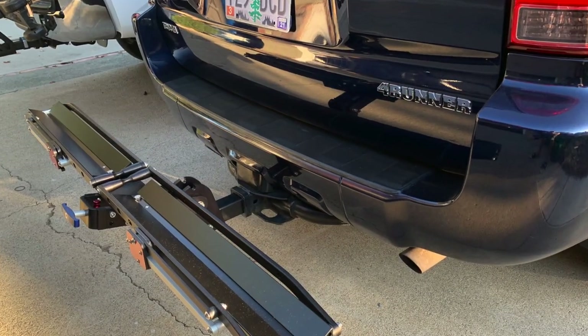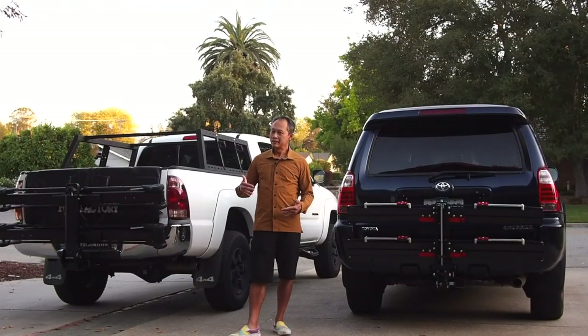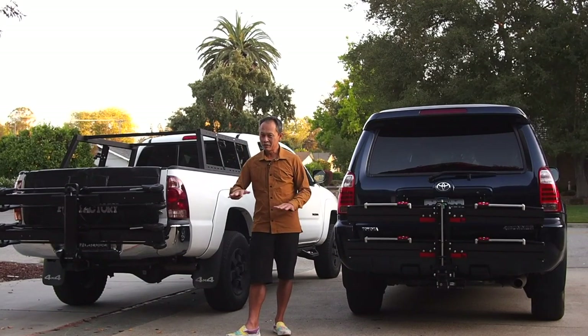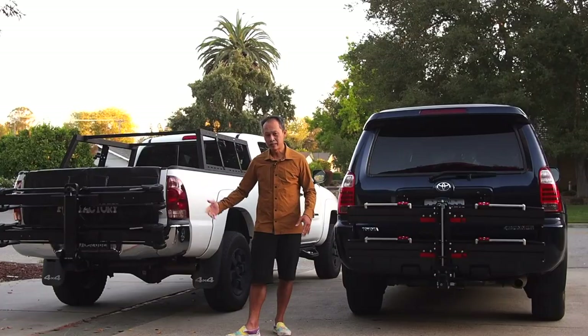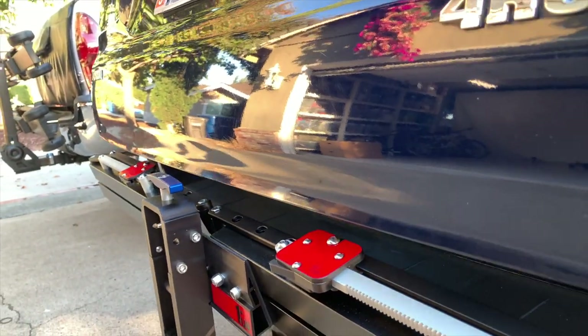Why would you want a single? The main reason is you don't have to take it on and off your car — it just stays in there. Stealth: you can barely notice it. You can still open your tailgate and hitch even when the rack is not folded. Intrigued? Tune in.